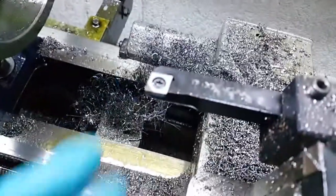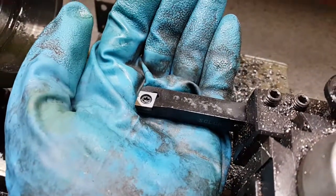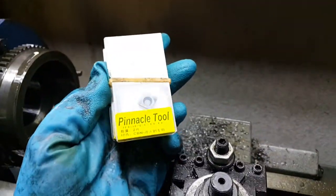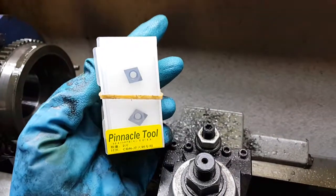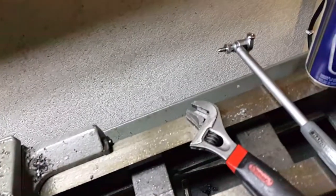I'm using this cubic boron nitride Chinese insert, which is very very sharp. This is actually a hardened shaft, so to cut half a thousandths you need something really hard. Even carbide inserts seem to wear out after one cut — they're not sharp enough — but this allows you to cut half or even a quarter of a thousandths.